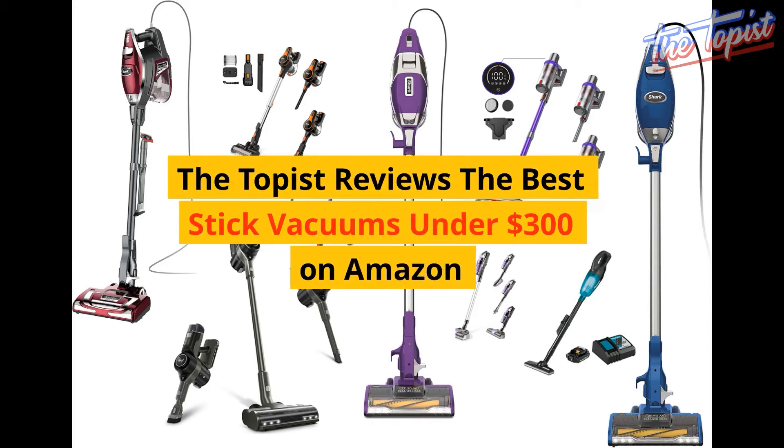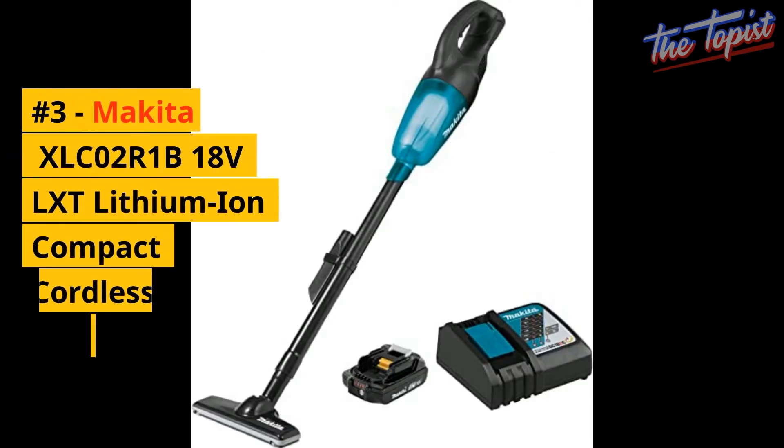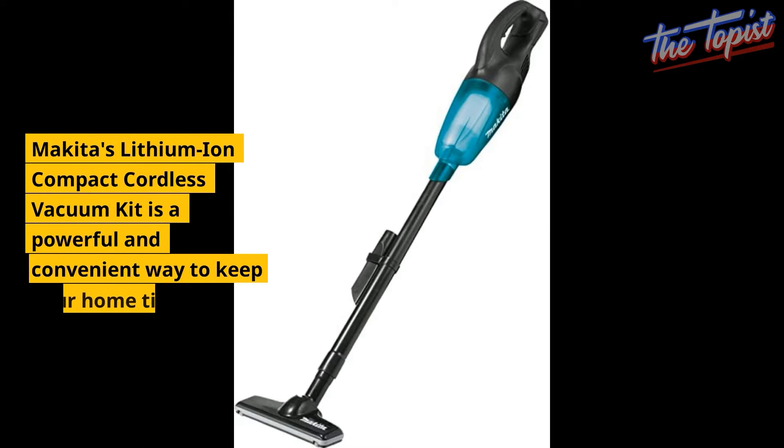The Toppest reviews the best stick vacuums under $300 on Amazon. Number 3: the Makita XLCO2 18V LXD Lithium Iron Compact Cordless Vacuum. Makita's Lithium Iron Compact Cordless Vacuum Kit is a powerful and convenient way to keep your home tidy.